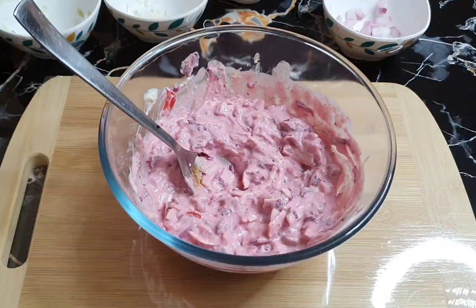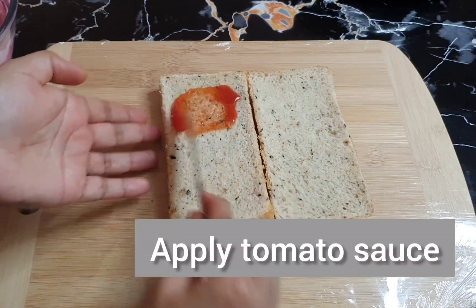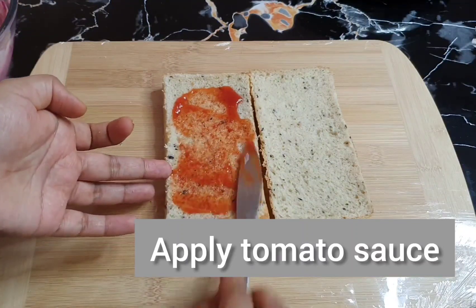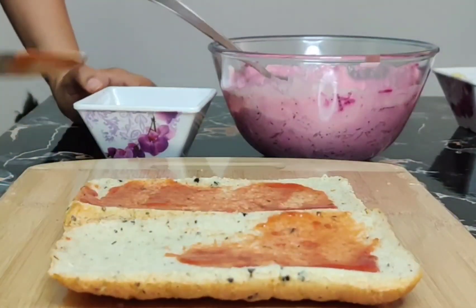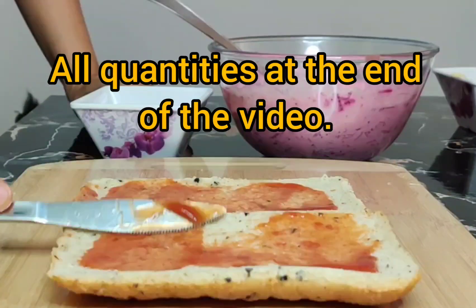Now we will mix it. This is a sandwich bread. I am adding a normal tomato ketchup — this is a normal tomato sauce. We are adding it. Put on both sides. The ingredients will get a little browned.